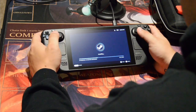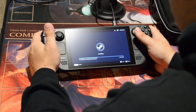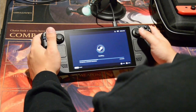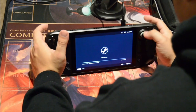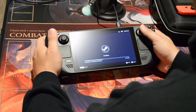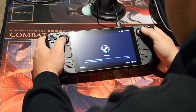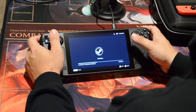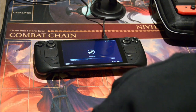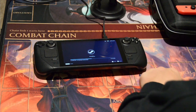I went with the 512 gigabyte model for the SSD — faster load times and bigger storage. Storage shouldn't be a huge issue: there are two main ways to expand. One is the SD card slot on the bottom — I've already purchased a 512 gigabyte SD card, which will give me a little over a terabyte of total storage, which I think is perfectly reasonable for a handheld. You can also replace the internal solid-state drive, though Valve doesn't recommend it. Opening the Steam Deck doesn't immediately void your warranty — breaking something while it's open does — so just be careful.